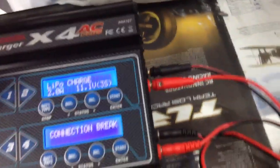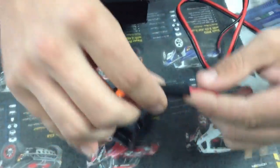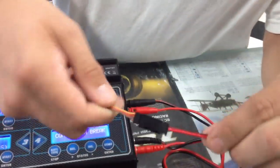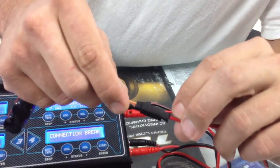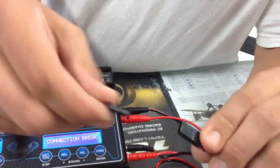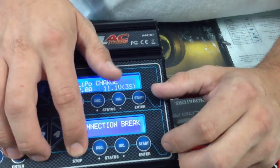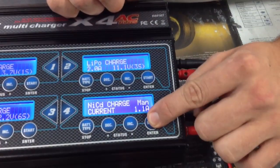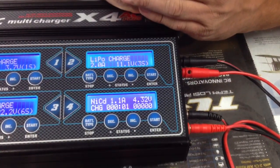Connection break — so obviously there's something in the line that is not correct. Right here, for example, it was actually detecting that your ground wire and your positive wire are opposite. So if we flip this around so it doesn't charge incorrectly — that's what's great about this charger, it'll tell you that. Go back, ready to charge, and everything should be okay now. And it starts charging that battery.